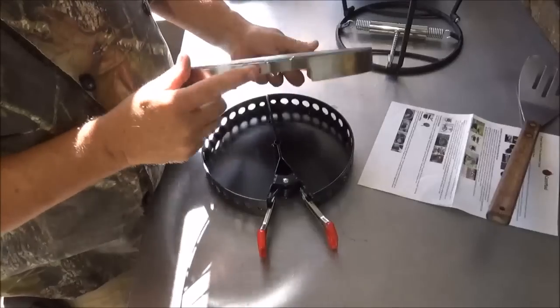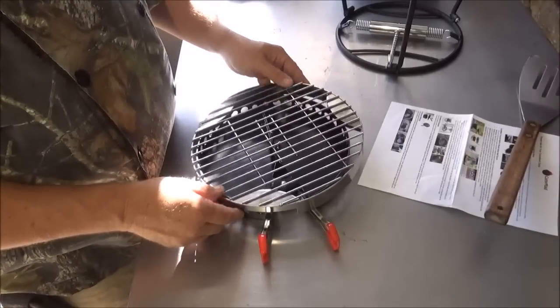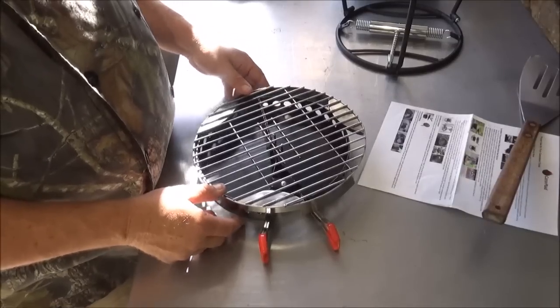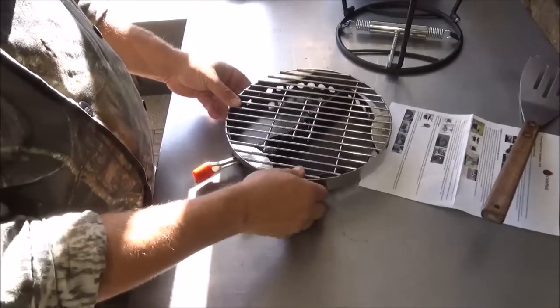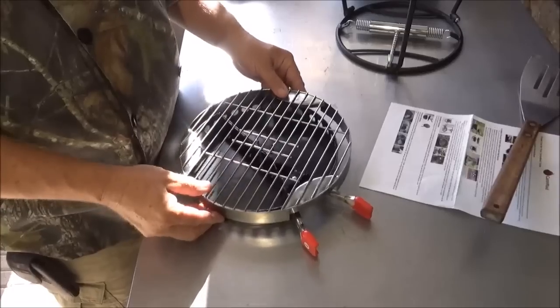It has a notch here for your handles, right there. It'll sit pretty level. I got it on the handles — there it goes. So now it sits on there nice and level, just like that.